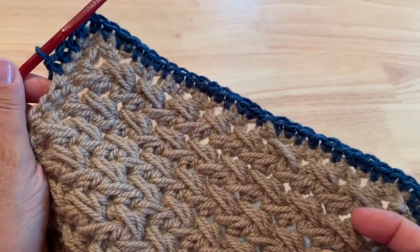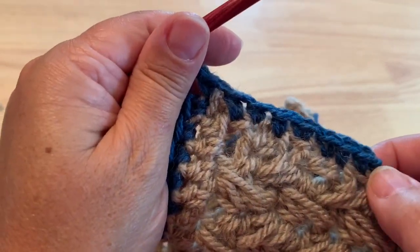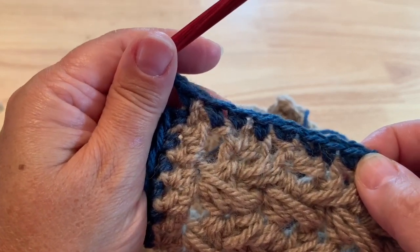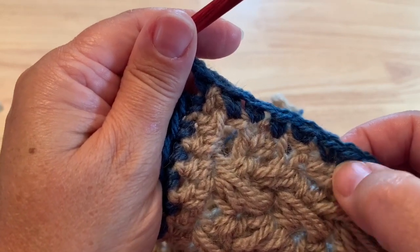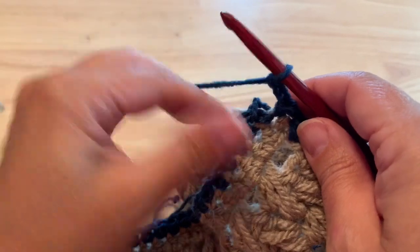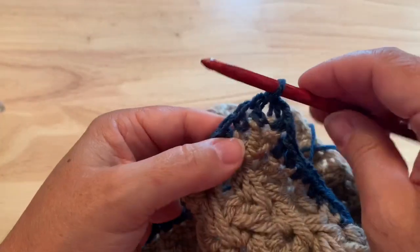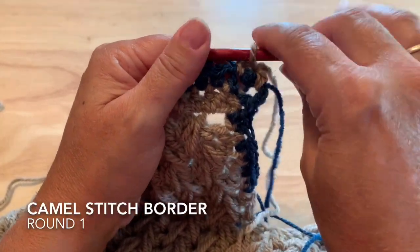Continue all the way around all edges of your shawl with single crochet, and I'll meet you back here for row one of the camel border. On your last short edge it'll be the same idea of two single crochet in one row of half double and one in the next. The stitches will just be reversed, so you'll see the base posts of the stitch first before the tops. When you get to our starting point, chain two and join to our starting single crochet.